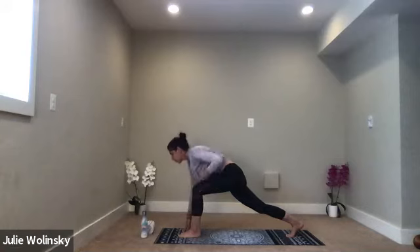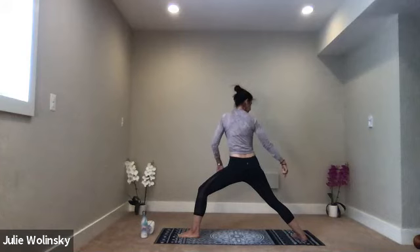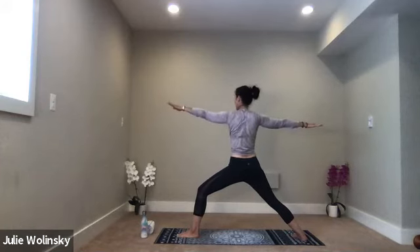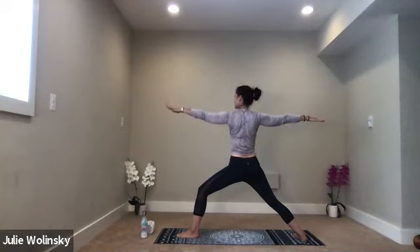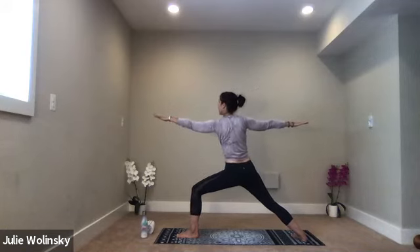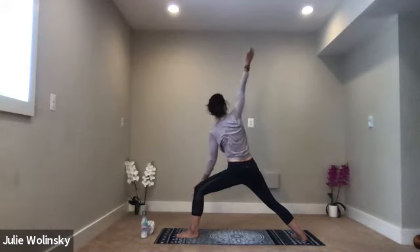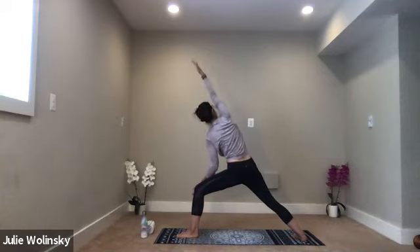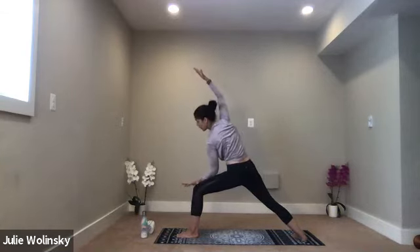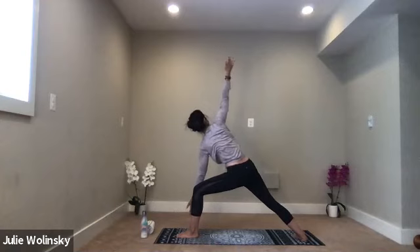Inhale, warrior two — use your core strength and leg strength to lift up. Press your right heel into your mat. Reach your arms out to your sides at shoulder height. Guide your shoulders right over your hips. Look forward over your left fingertips. Inhale, lean in toward the wall in front of you. Exhale, extended side angle — same options on this side. Your right arm can go straight to the sky or to the wall in front of you. Your left arm can be placed on your thigh or stretch all the way toward the ground.